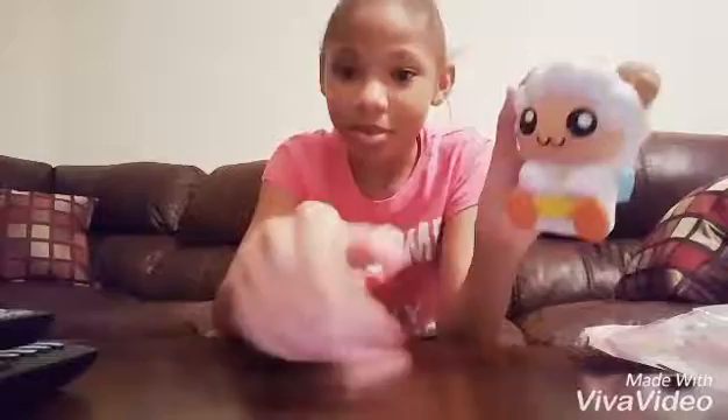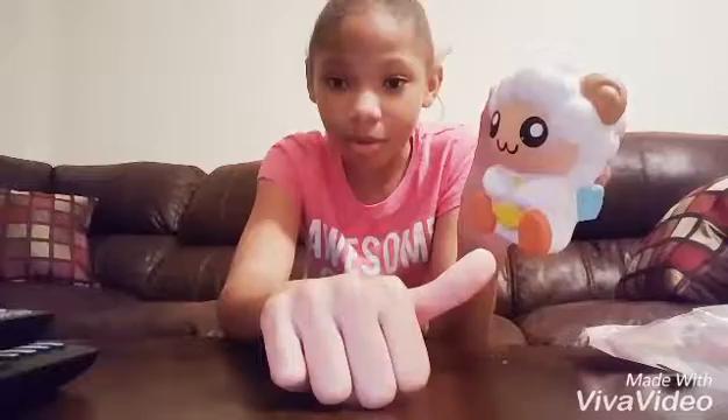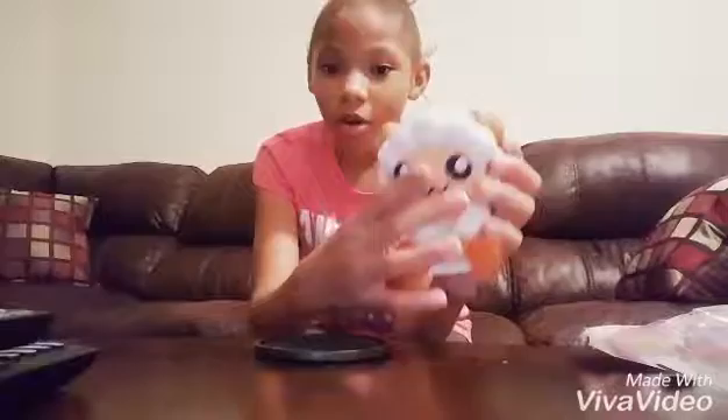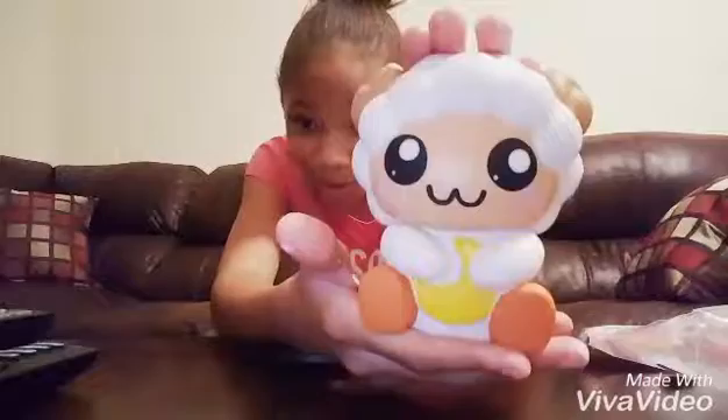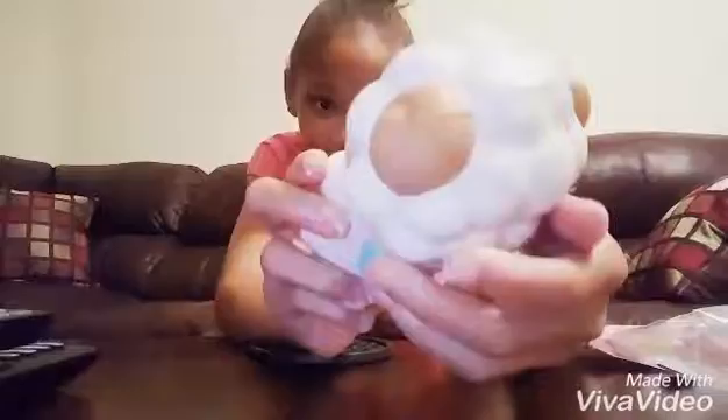I'm sorry if my hands look really bad — I was doing a video before this. But oh my gosh, this is beautiful. Look at the little wings. This is so adorable. You must love me, like, a little crescent moon. I'm really in love with this.